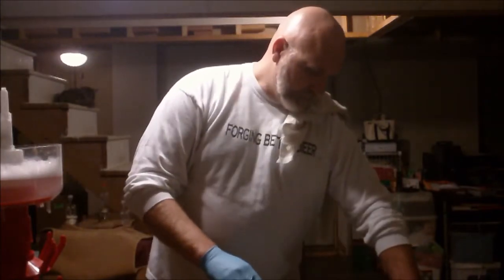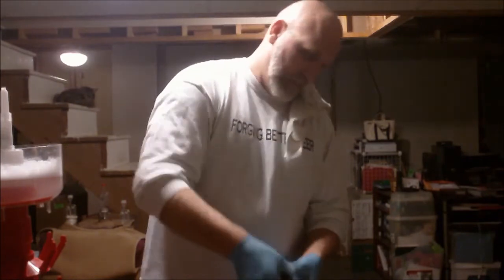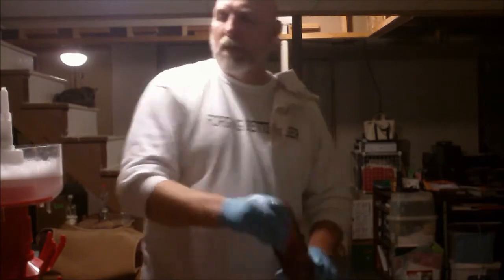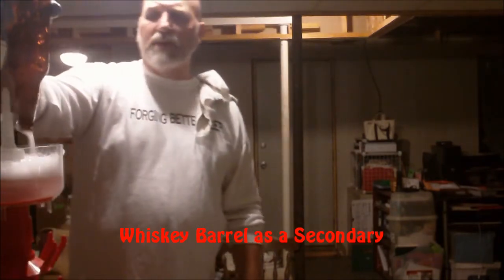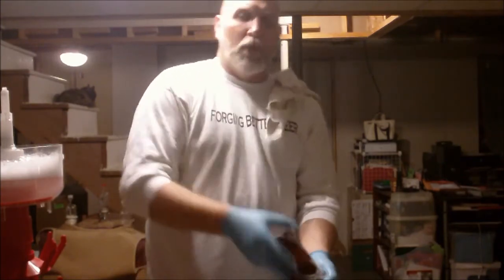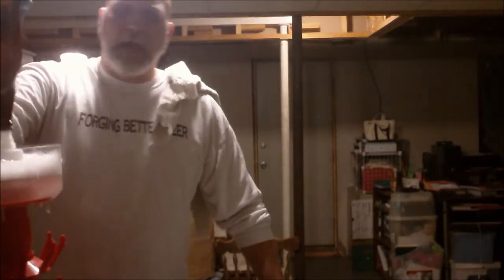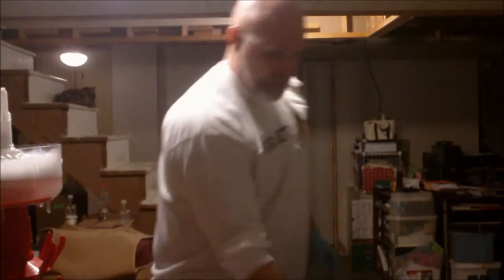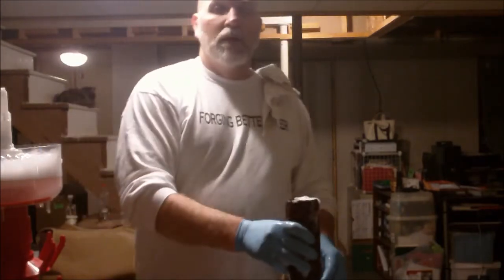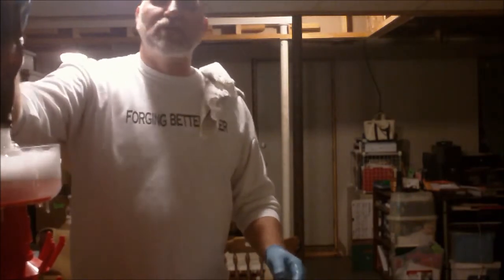I did something with it that you don't normally do with an IPA — I decided to put it in my whiskey barrel. I let it sit in the whiskey barrel for at least two months. Then I pulled it out of the whiskey barrel and dry hopped it with another — I want to say four ounces of hops. And those hops are right here.